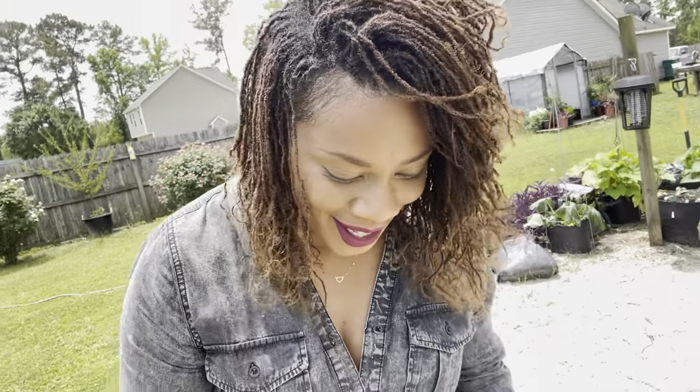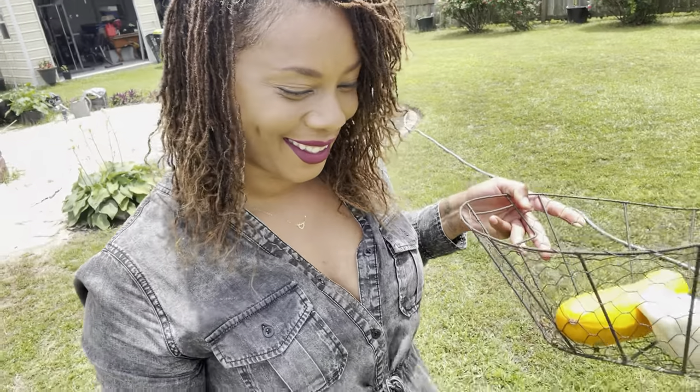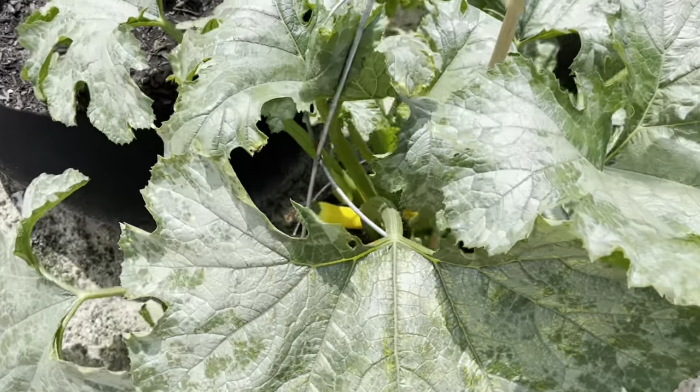So we have our harvest today — we ended up harvesting a patty pan and a golden zucchini. I hope you guys enjoy the content. Please don't forget to give the video a thumbs up, subscribe to the channel, and hit the notification bell so you can be notified when I upload a video. And remember, there's beauty in everyone's garden. Bye-bye for now!